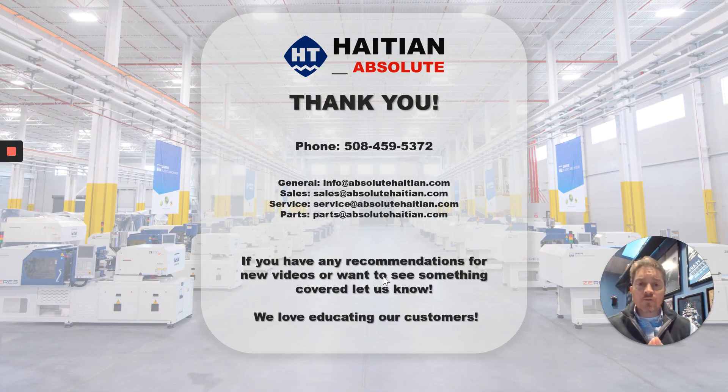So thank you for joining us. In the meantime, if you've got further questions and concerns, please reach out to us, and we look forward to seeing you next time. Thank you very much.